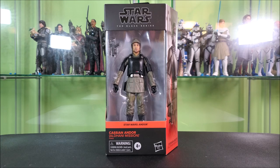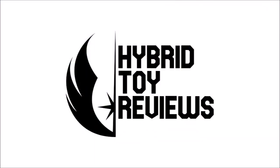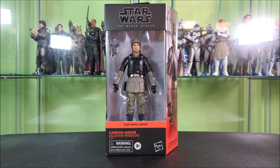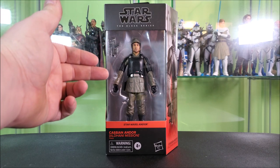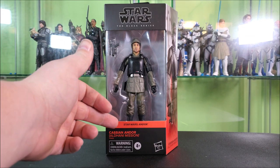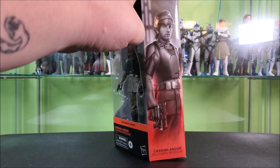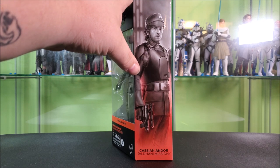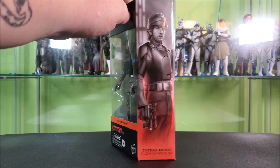He looks like a pretty interesting figure, so let's get into it. You all know the drill by this point. This is our standard windowed packaging, which is being phased out. You got your Black Series logo up top, a big window showing Cassian and his blaster off well. "Andor" in orange across the front, Cassian Andor Aldani mission, warning 4 plus, Hasbro. This side of the box features wraparound artwork of Cassian looking stoic in Imperial garb.